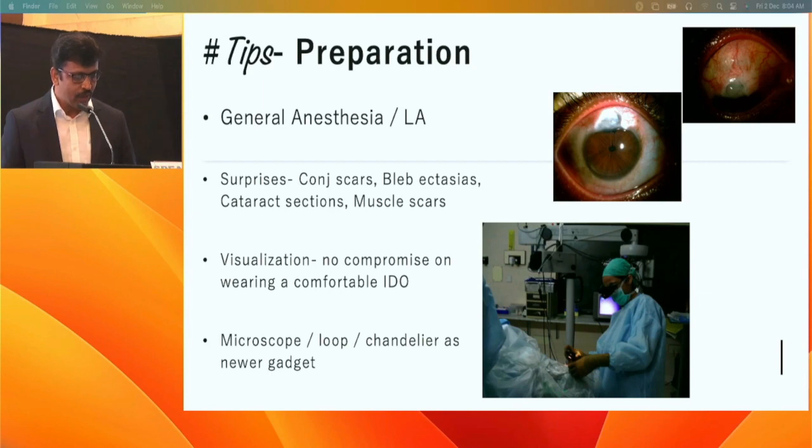Visualization must not be compromised — be very precise with your binocular indirect ophthalmoscopy. You can manage with a microscope or even a loupe, and the latest option is the chandelier-assisted buckling approach.